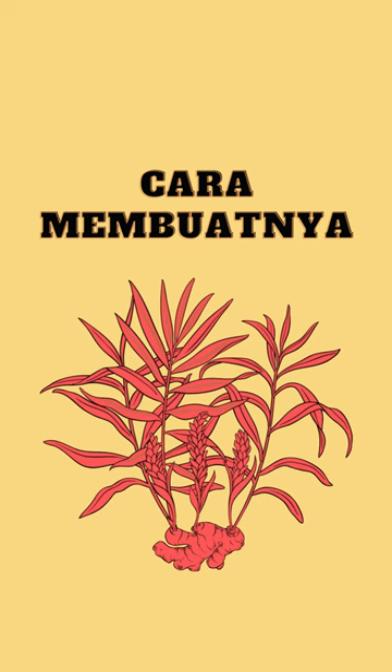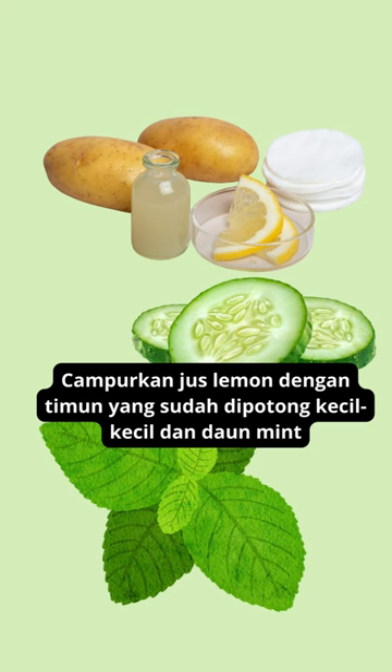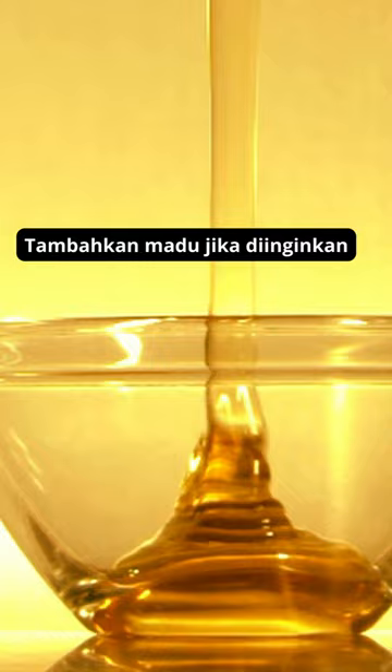How to make: Mix lemon juice with cucumber that has been cut into small pieces and mint leaves, and process until smooth. Add honey if desired.